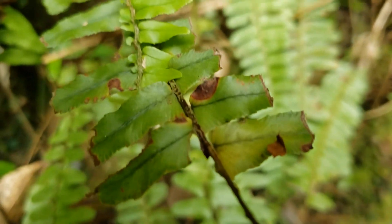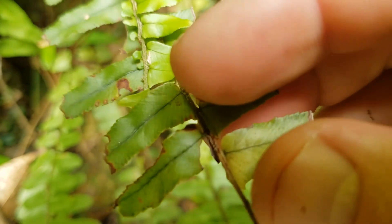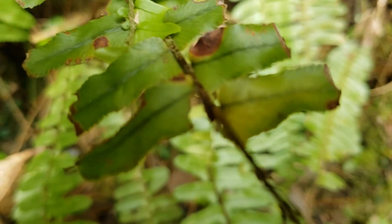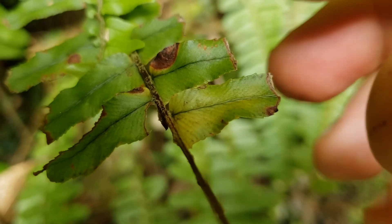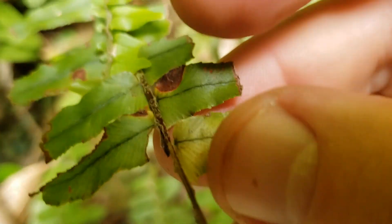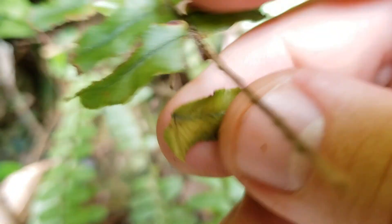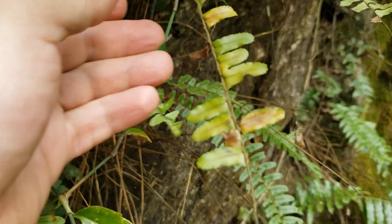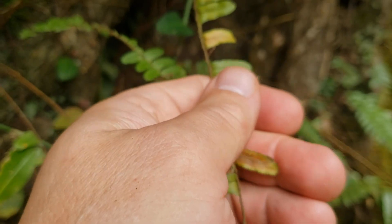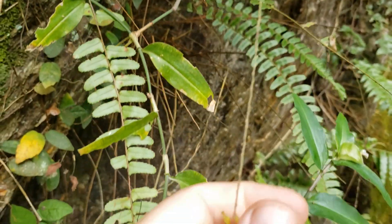Look how they are detachable in other species of Nephrolepis. You can even detach multiple leaflets if they are old enough.